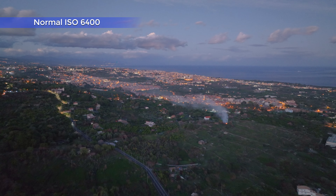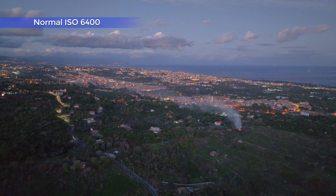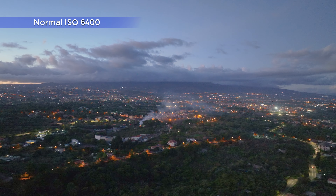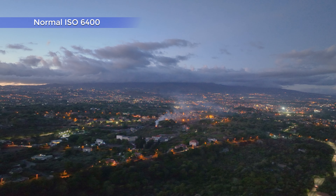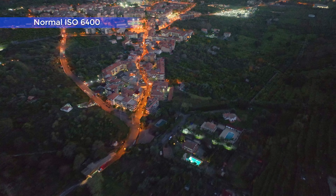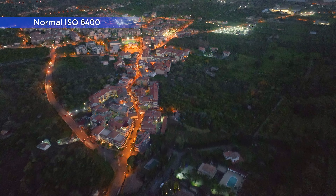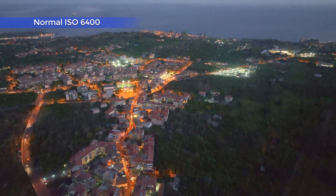At ISO 6400, there is no degradation at all compared to 3200 — the footage is still excellent. Comparing it to other footage taken a few months before, I have the impression that the quality of normal mode at high ISO has improved a lot. This is not a surprise, as with every update of the Mavic 3 I have noticed increased quality, both for video and photos.